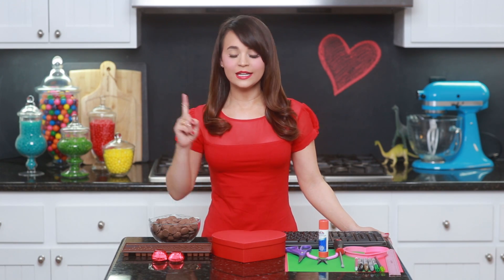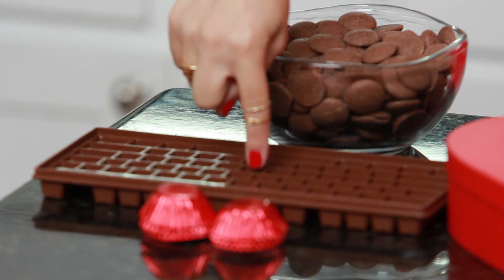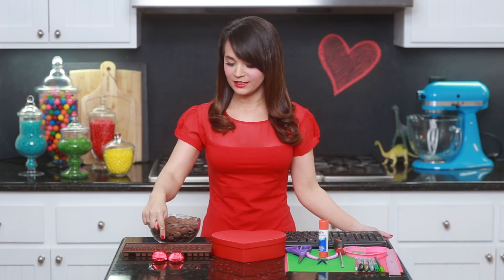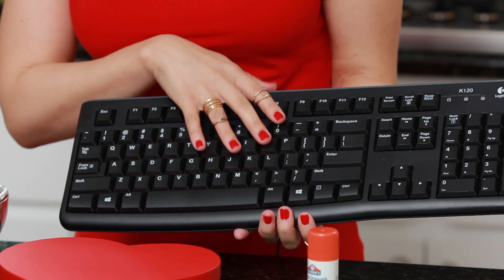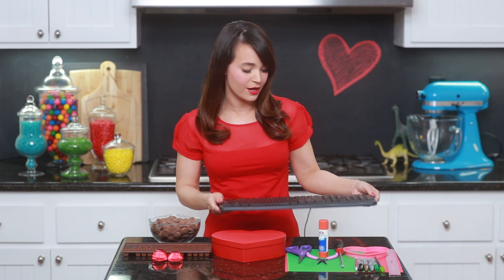The things you will need will be a bowl of melted chocolates, a keyboard mold — I found this online so I will put a link down below if you're interested in getting one — candy cups, which I found at Michael's, and a keyboard. I live with a bunch of gamers so we have a lot of spare keyboards hanging around the house. You can also go to a local thrift store and get one for really inexpensive, just make sure to wipe down the keys before you pop them off.